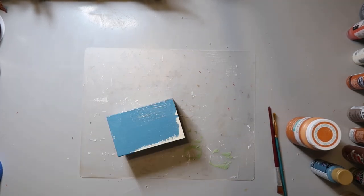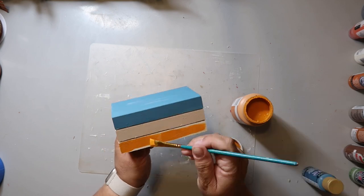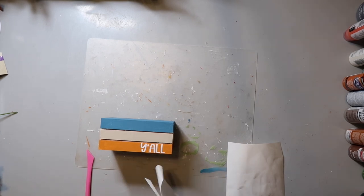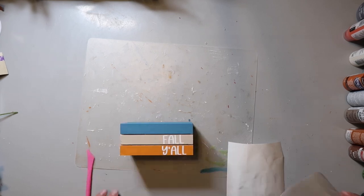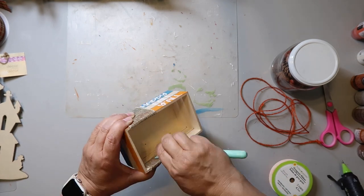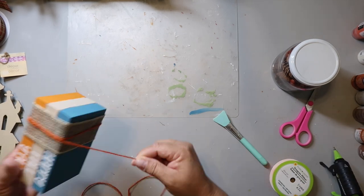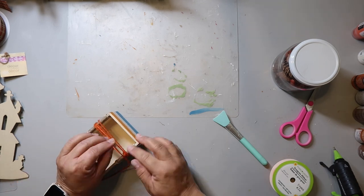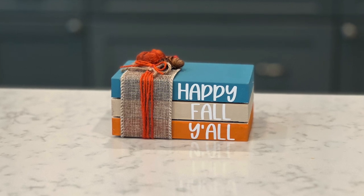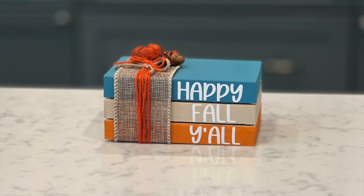Our final DIY for today is another one I love — y'all know I had to make a book stack! I'm painting the top layer of the crate with the moody blue color, the middle layer is going to be Linen, and the final layer is going to be Pumpkin. I made a decal with my Cricut and I'm just adding it to the faux book stack — if you don't have a Cricut, you can use stickers or hand-letter it. I'm adding some burlap ribbon from Dollar Tree and some orange twine that I think is also from Dollar Tree, plus some little pine cones and a tiny pumpkin from potpourri. The crate cost me $1.25 and the other stuff maybe a dollar, so for $2.25 I made a really cute decor piece.